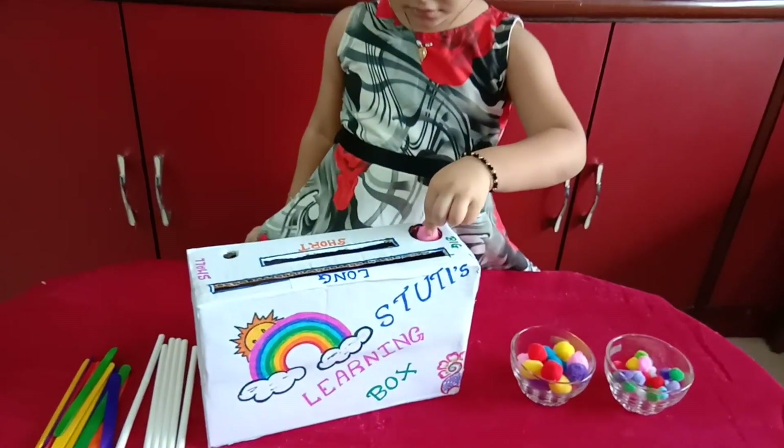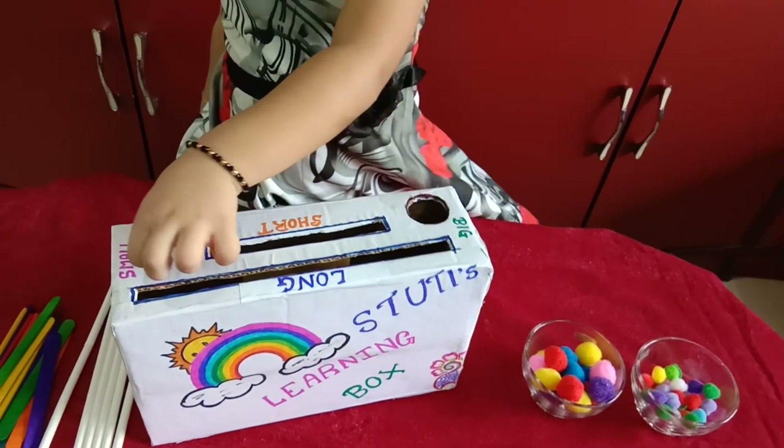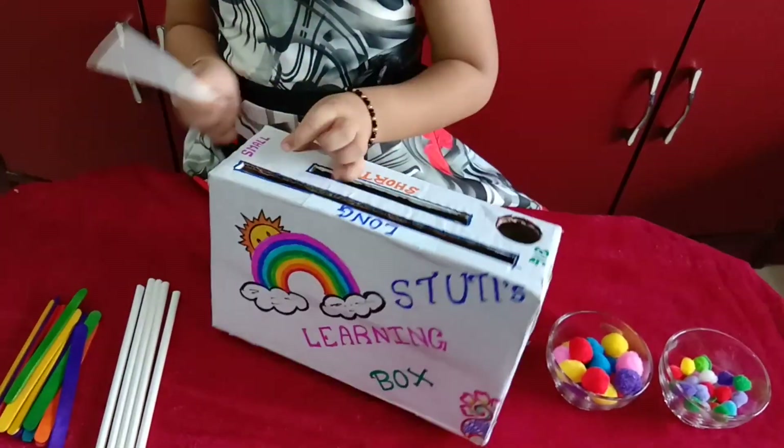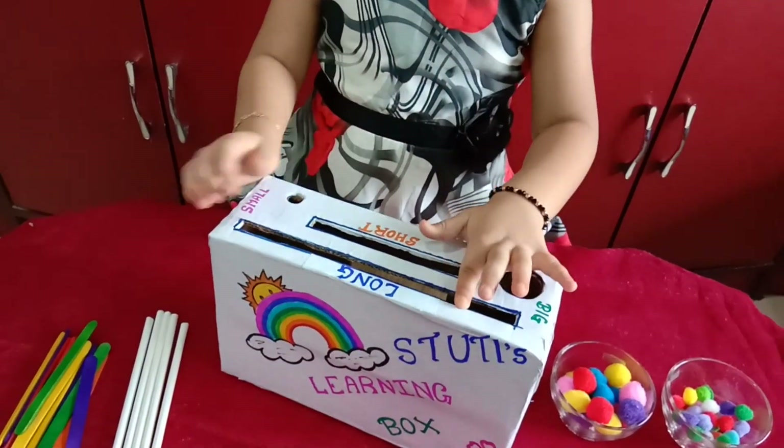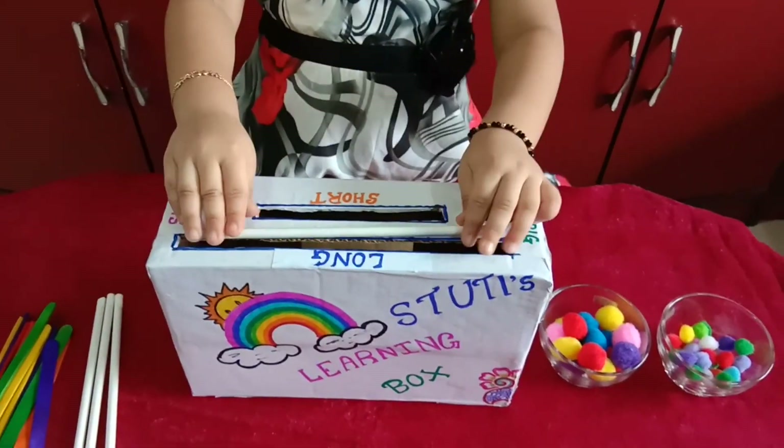Please remember to keep one side open, and ask your kid to put the long stick and straw in the long gap, and small ice cream sticks in the small gap.